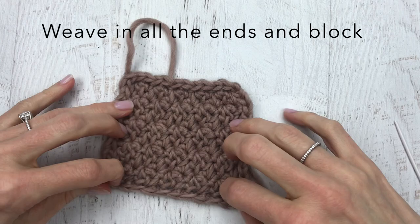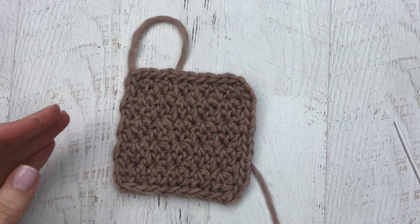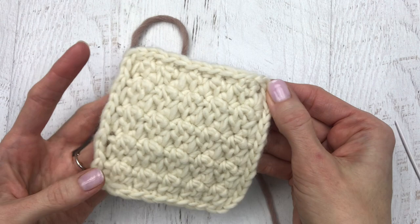Enjoy your Blanca coaster! Thanks so much for joining me. Please give the video a thumbs up if you liked it and subscribe to my channel — I'll be having new crochet tutorials and crochet alongs in the near future. If you're looking for free crochet patterns, go to yarnsociety.com.